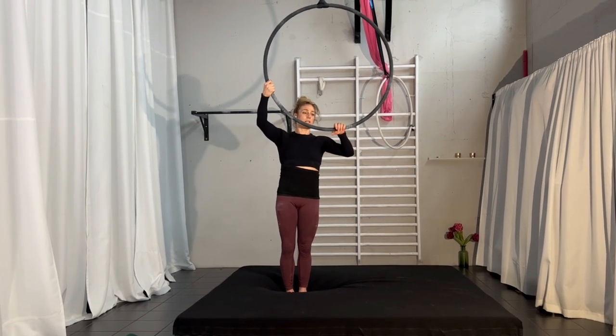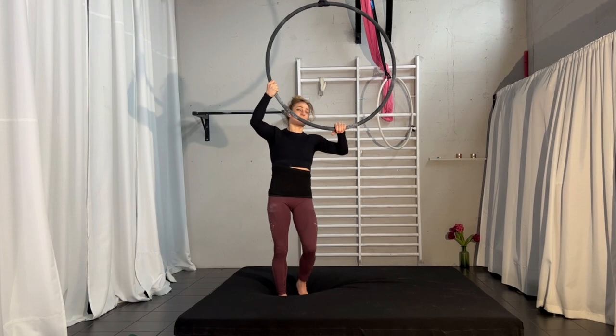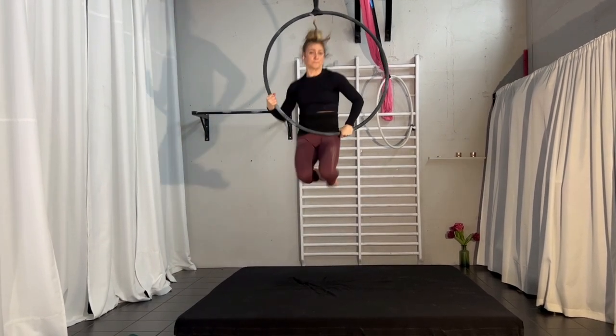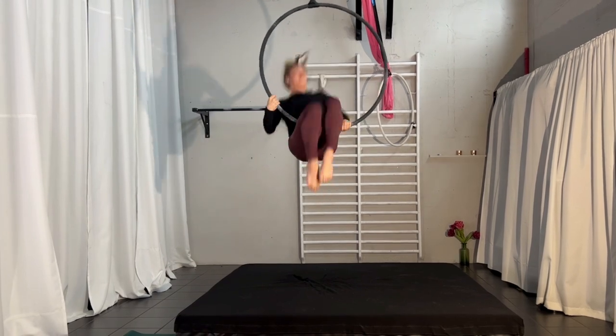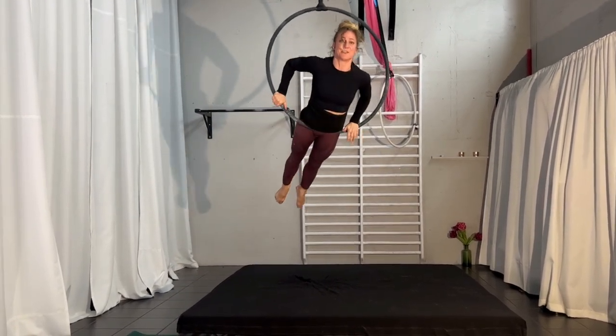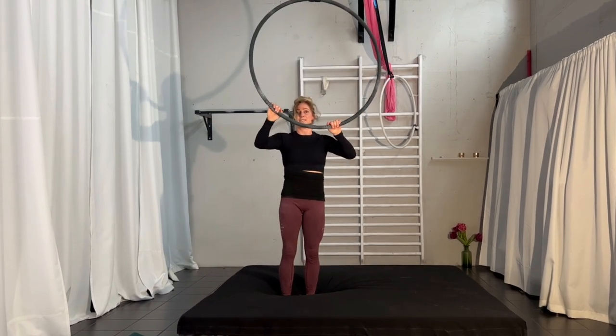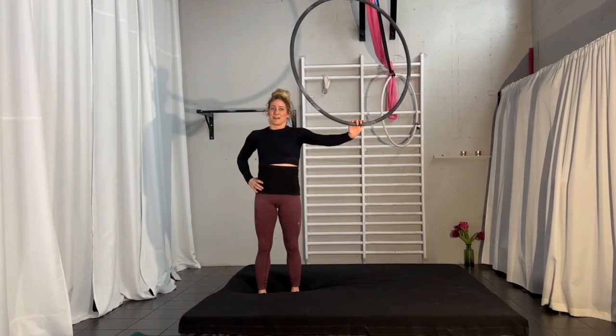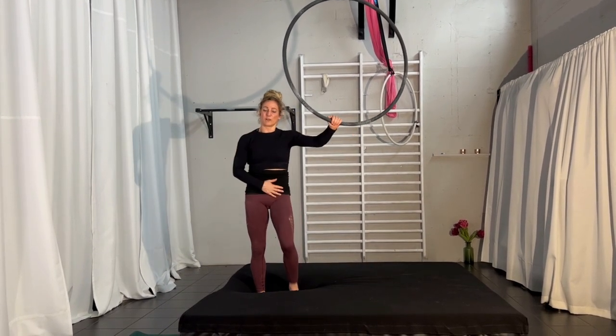Hand positioning — make sure you are about a hip width apart, and then you go for it. And there you are. Once you go for it, just work it.